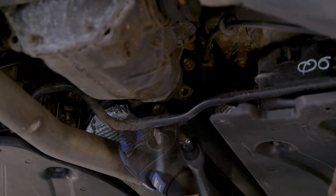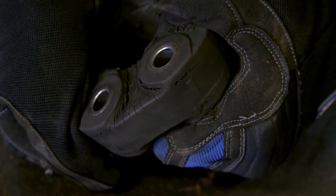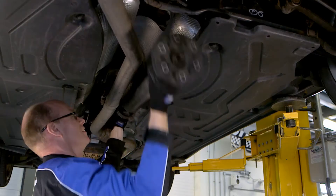If any deterioration of the flexible coupling occurs, this will result in driveline vibration which can increase in intensity under acceleration.